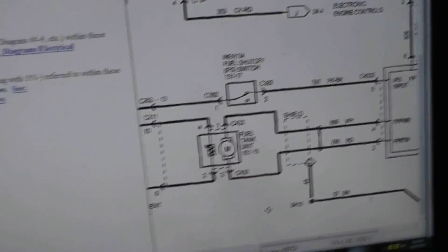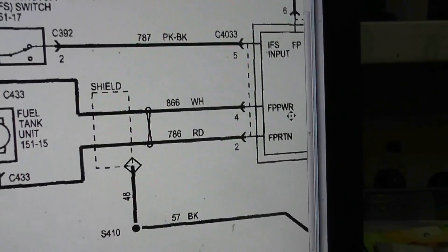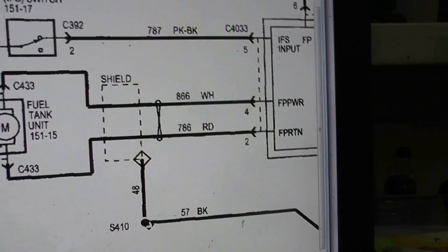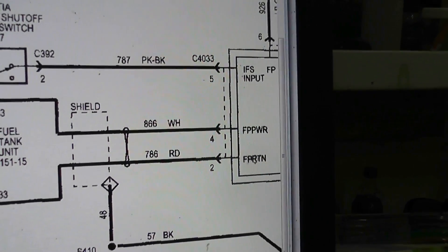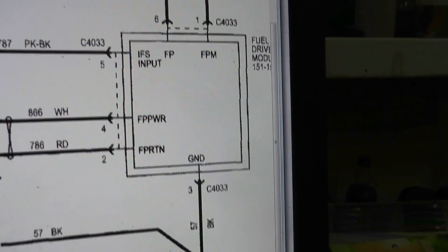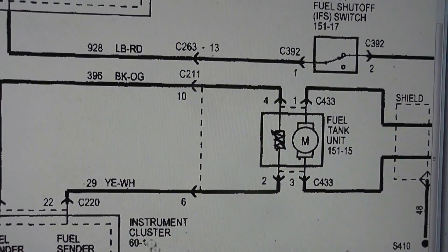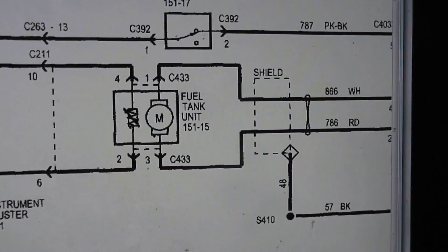So I went through all my schematics, and I had originally made the mistake with the fuel pump power and fuel pump return — white and red. I was looking for black for ground, but it's actually white and red: white is power, and red is the return ground. I didn't scroll far enough in the schematic to see that my red went to ground — that completes the loop. I really hate how it changes colors after the connector.